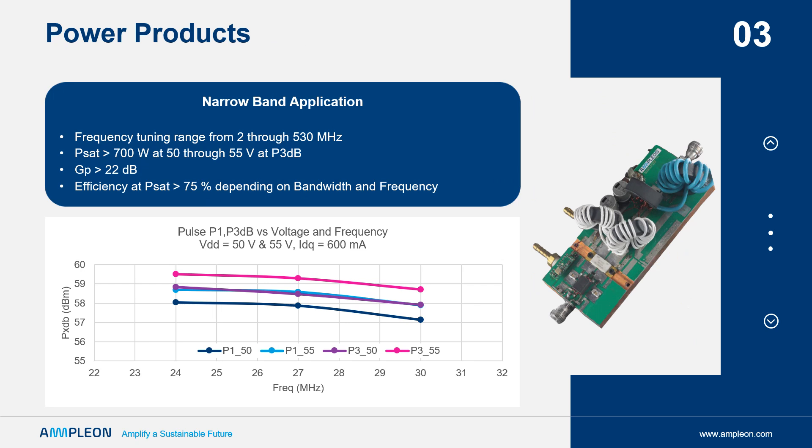The ART 700 performance plot shows power on the left vertical axis and frequency on the horizontal. The color plots show power performance over frequency at 50 and 55 volts at both P1 dB and P3 dB gain compressed power. The efficiency is above 75% and the power gain is greater than 20 dB at these bandwidths.